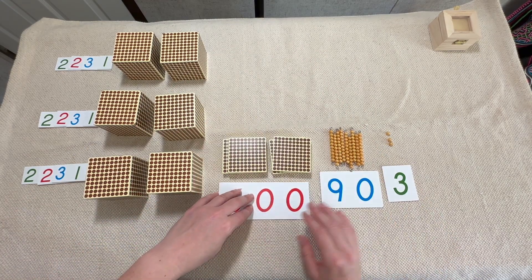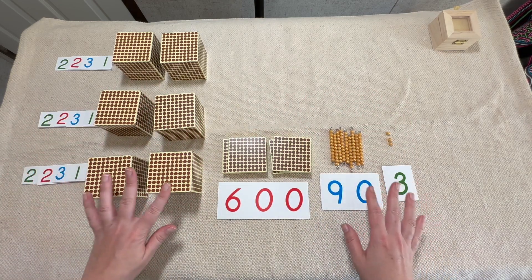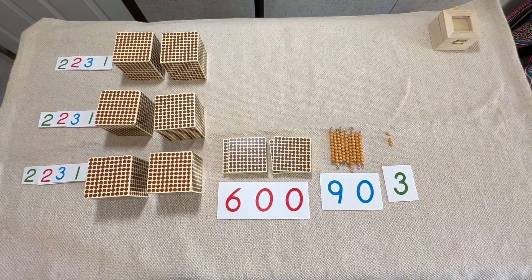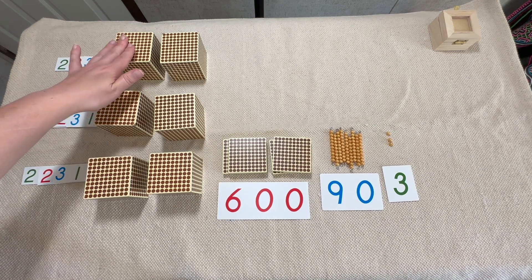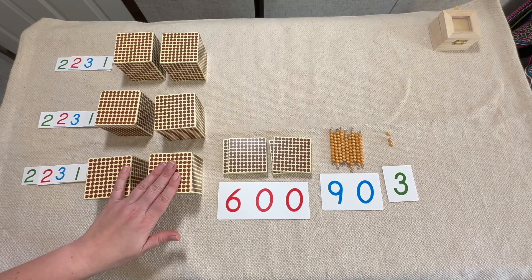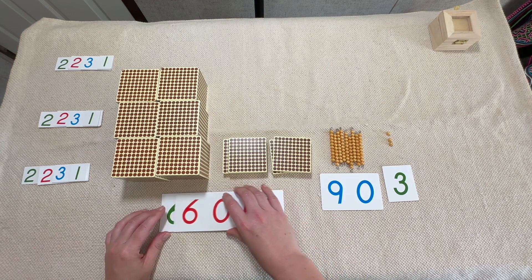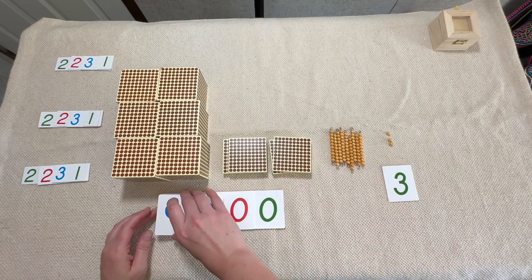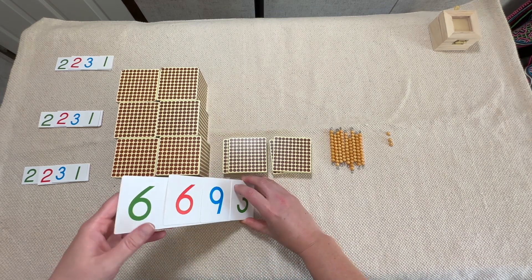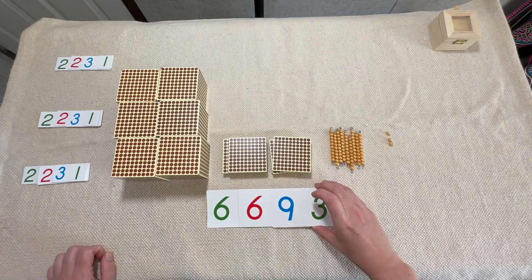I'm stacking these together so we have enough room to see what I'm doing at the top — usually I'd leave it laid out but I'm a little limited for space for the camera. Now let's go over to our thousands: one thousand, two thousand, three thousand, four thousand, five thousand, six thousand. And now of course my favorite part — we have to put it all together and do the magic slide.